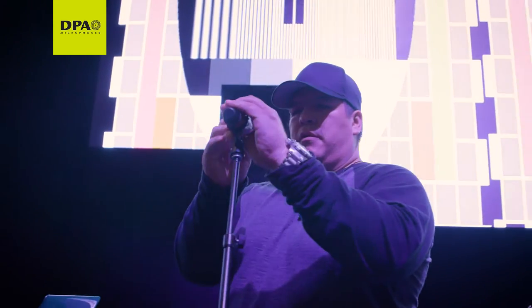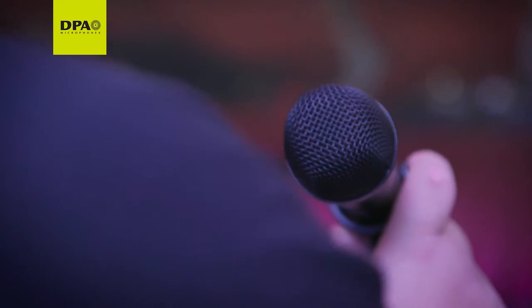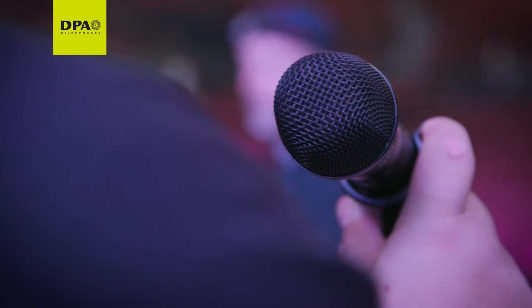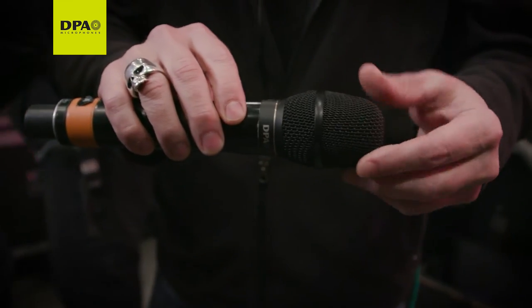My first encounter with DPA — after using so many different brands of mics and going to different testing and tryouts and all different gigs — came to the realization after trying it. It was just a non-issue. Everything was just clear, pristine. The quality was just bar none, the best that we tried before. DPA microphones put a great big grin on our faces the moment we put them on an instrument.